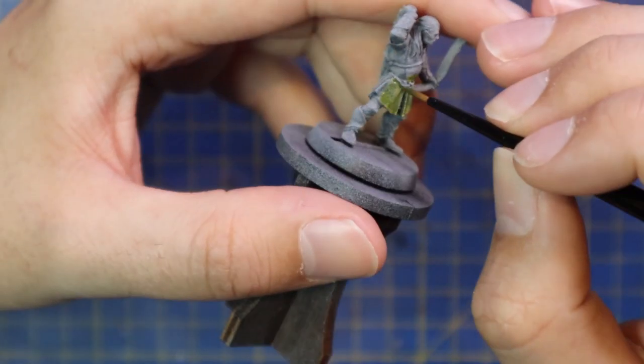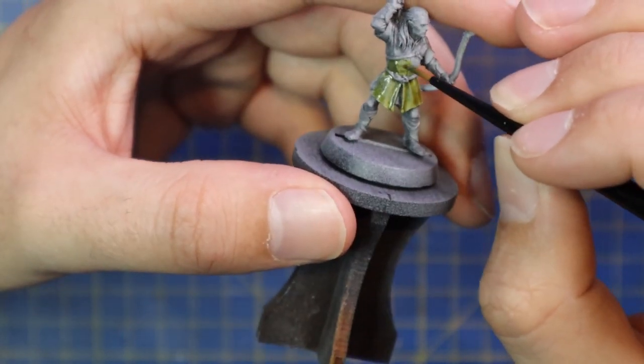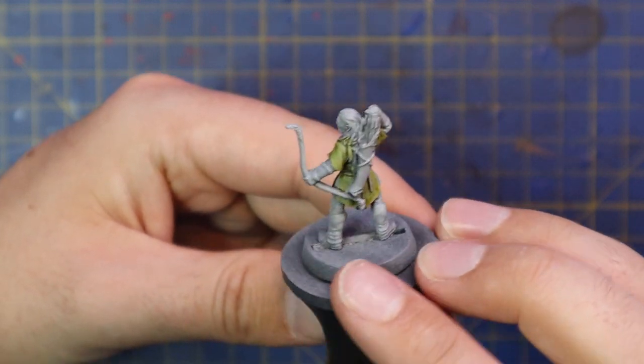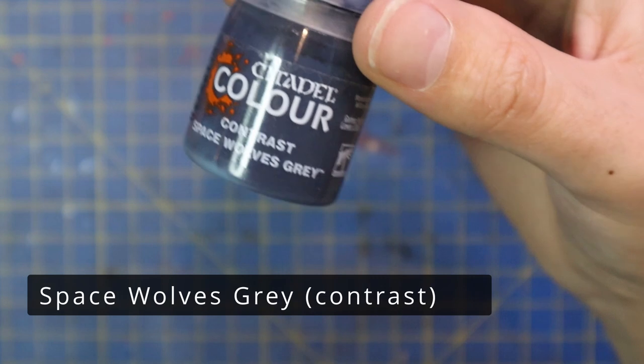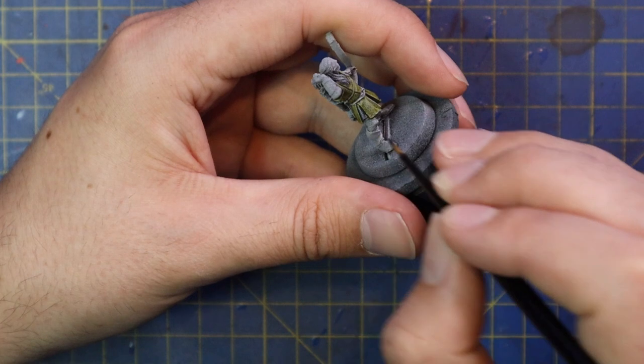I pulled a bunch of reference pictures on this model just so I know where all the paint is supposed to go — what's what, where's the belt, what's hair. Like the elves I did last week, some of it's a bit unclear. His two daggers, his quiver — all that just becomes a mess on his back and it's really hard to pick out all the different details.